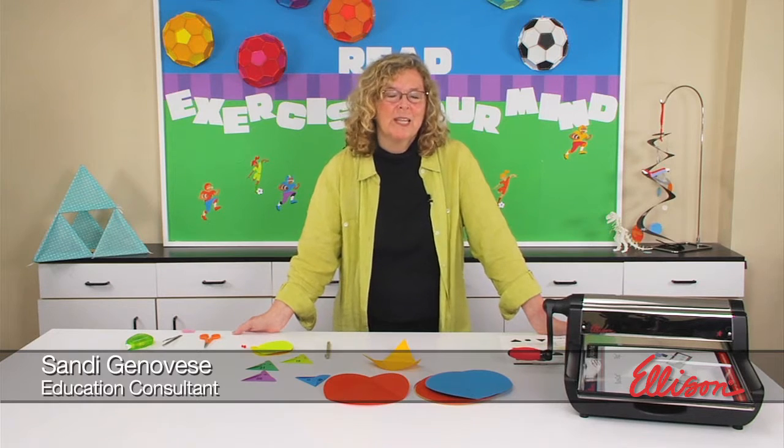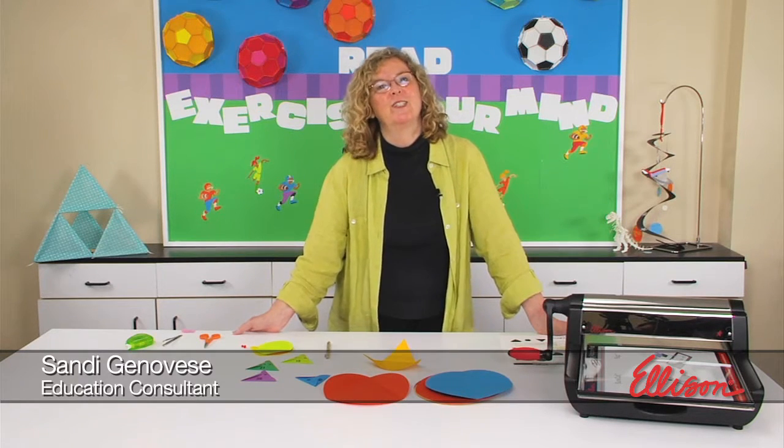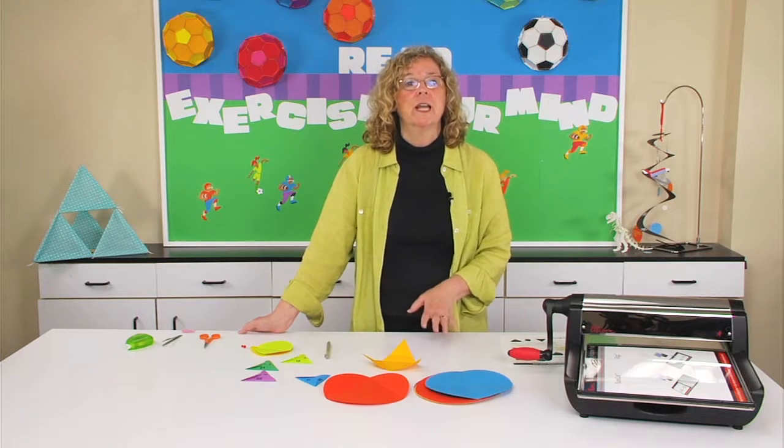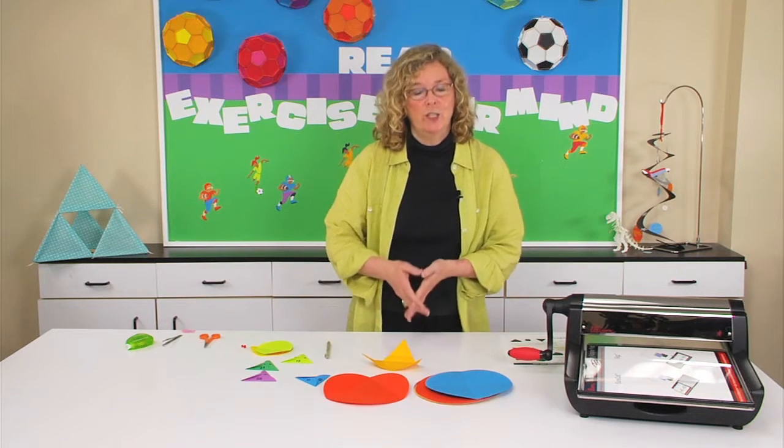Hi, I'm Sandy Genovese and welcome to this episode of the Ellison Education video series. We're going to convert circles into triangles today in order to study number families and geometric shapes.